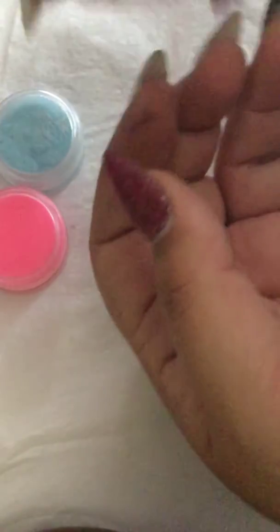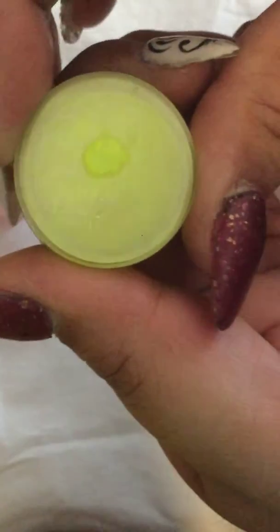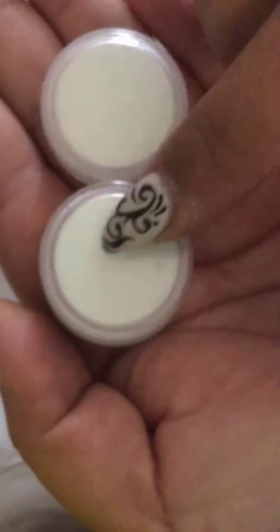If you add these to clear acrylic or white acrylic, you can make a ton of colors with just these. There's the pink one, the blue one, this lighter pink which is more of a neon. Let me turn on the light really quick so it can focus better. Then we have this peachy salmon color, a neon yellow. Then these two — I think one glows green and one is aqua. They glow very, very bright.